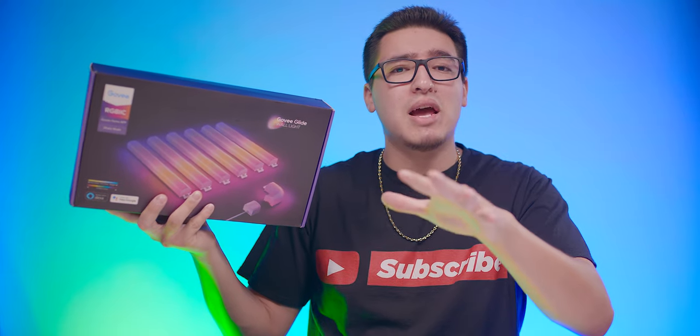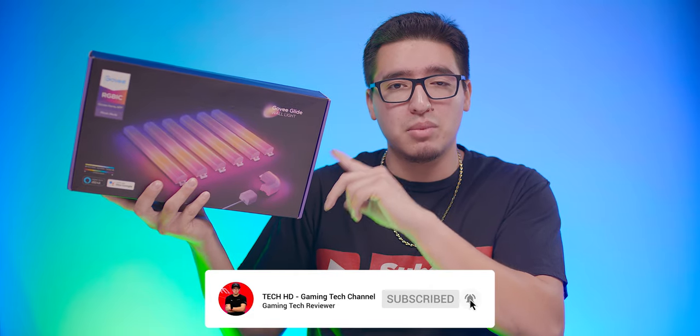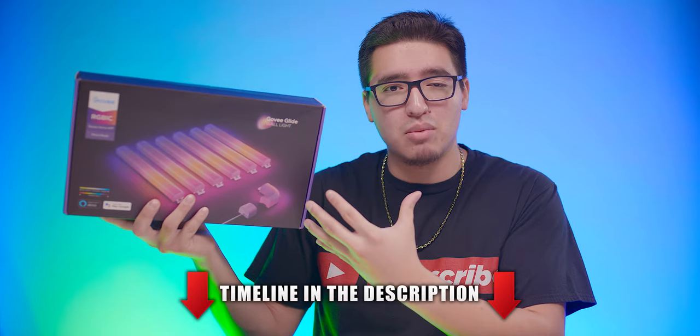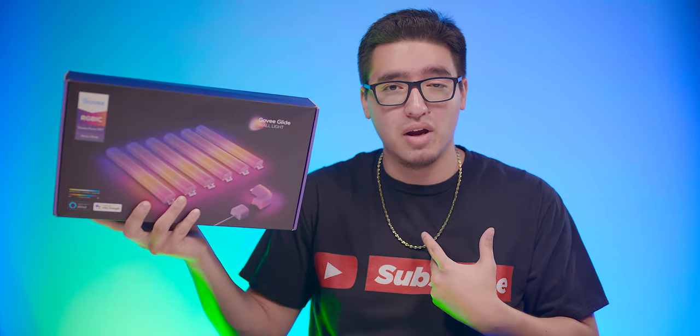What is going on, you guys? This is TechHD coming at you with a brand new video. I'm really excited to unbox and show you guys the Glide Wall Light from Govi — one of their new products that I've been testing out for a few weeks now. They remind me a lot of the LIFX beams but at about half the price and, in my opinion, better and more reliable. So let's take a look at the features, the specs, and what I overall think about these.